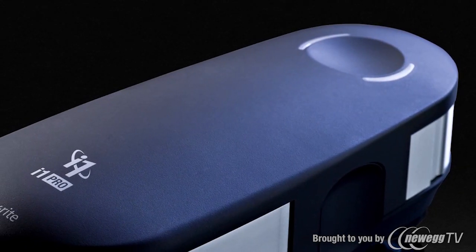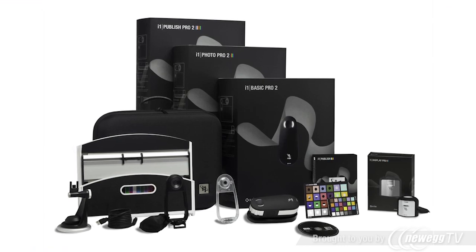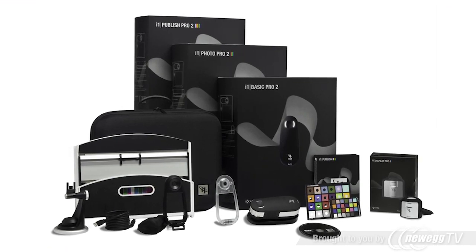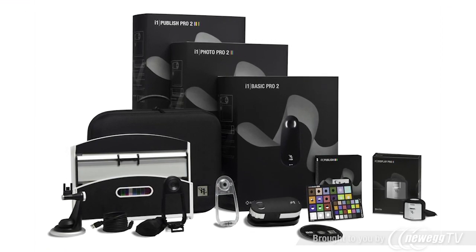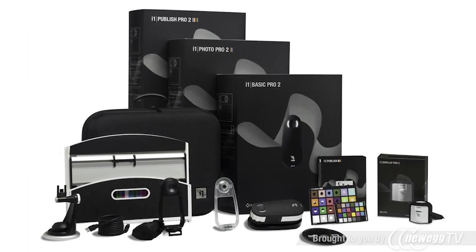New i1 Pro 2 solutions — the new standard of color perfection. For years photographers have relied on X-Rite i1 professional solutions to manage their complete color workflows from capture, to view, to print. The new i1 Pro 2 solutions have been completely redesigned, delivering exceptional accuracy and versatility for perfect color in less time across all your devices.